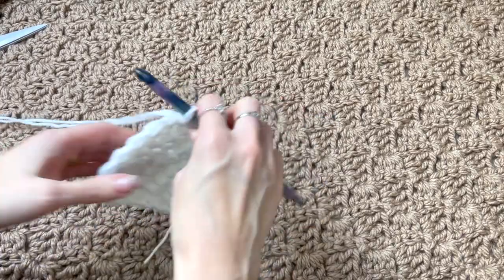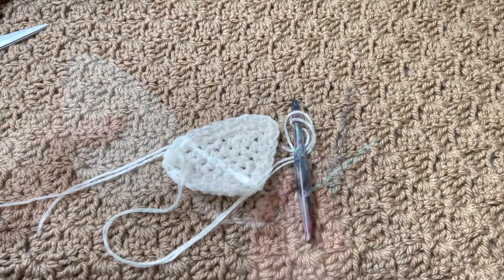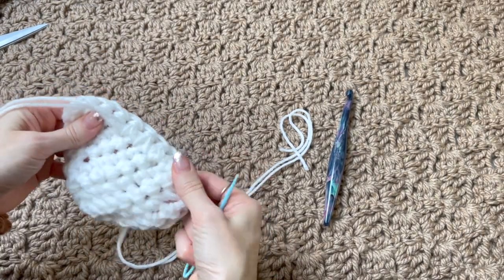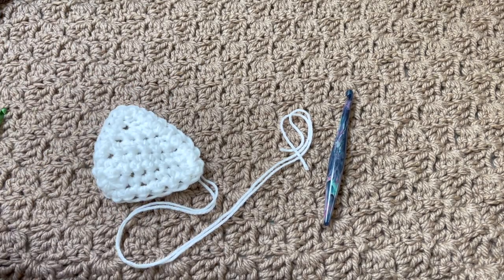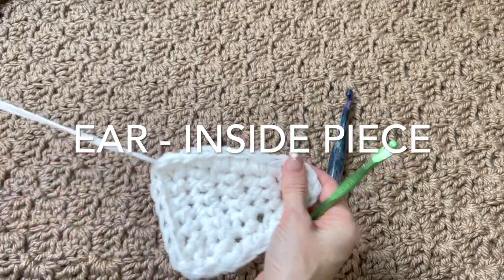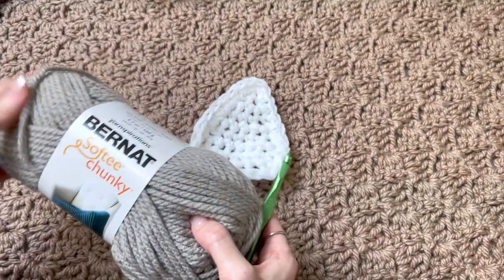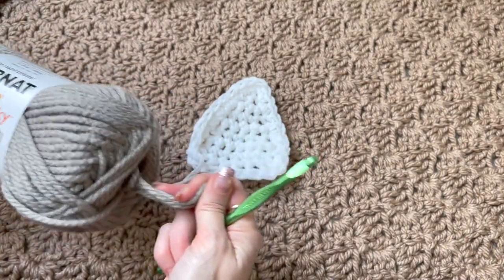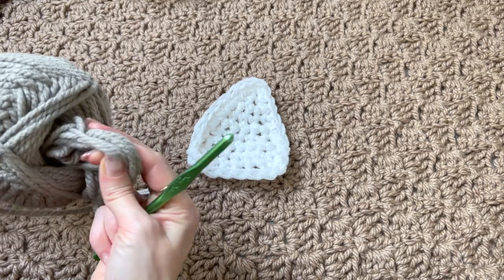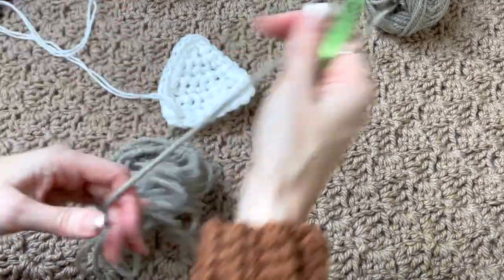We're going to leave a long tail because we're going to use that to sew. Now we're going to work on the inside piece — for that we need to drop our hook size to a 6.5mm to work the inner part of the ear. I'm going to switch over to Bernat Softy Chunky — you could use two strands of worsted weight, but the pattern is mainly made for Bernat Softy Chunky. I didn't have white, which is what my daughter wanted, so I substituted two strands — and that's what you can do if you can't get the color you want.